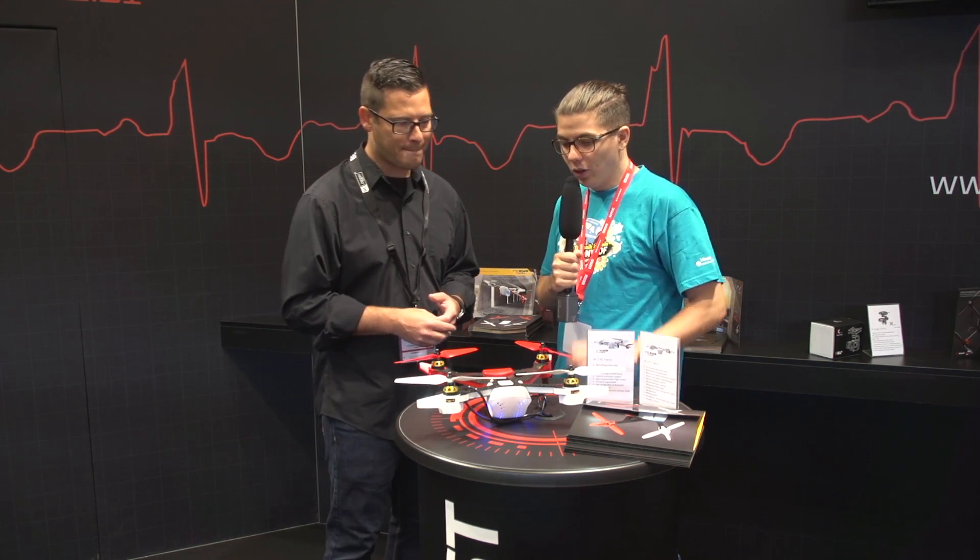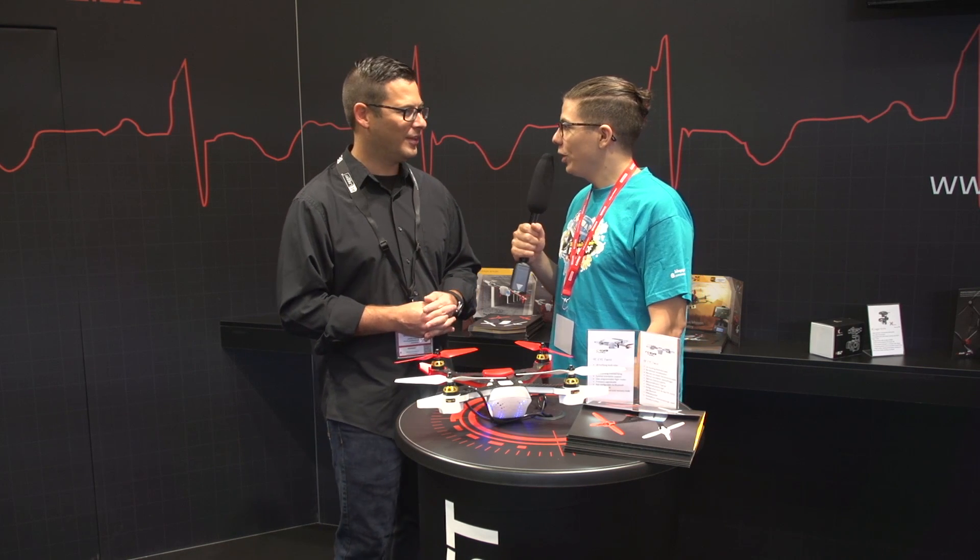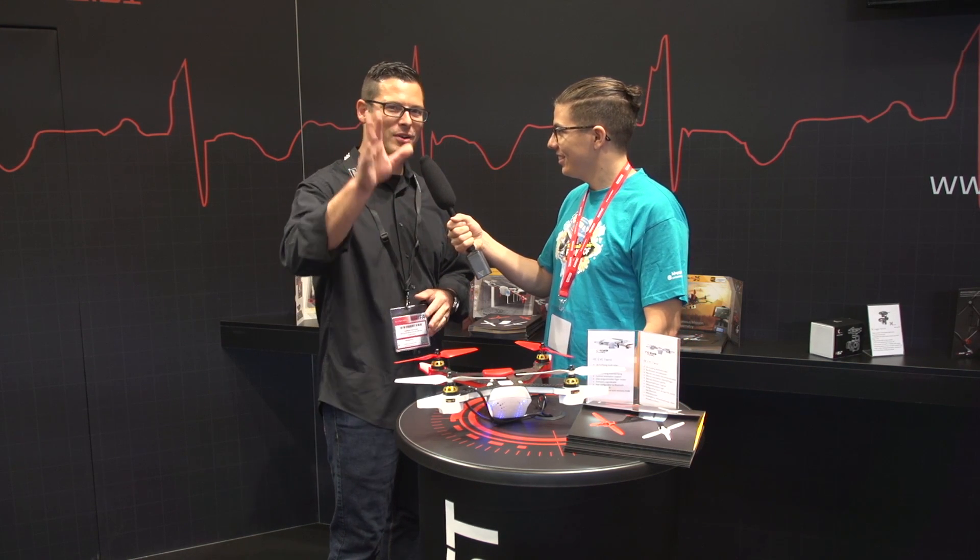Sounds very good. I hope I can test it as soon as possible. Thanks for the interview. Thank you very much, and thank you, Conrad Community.